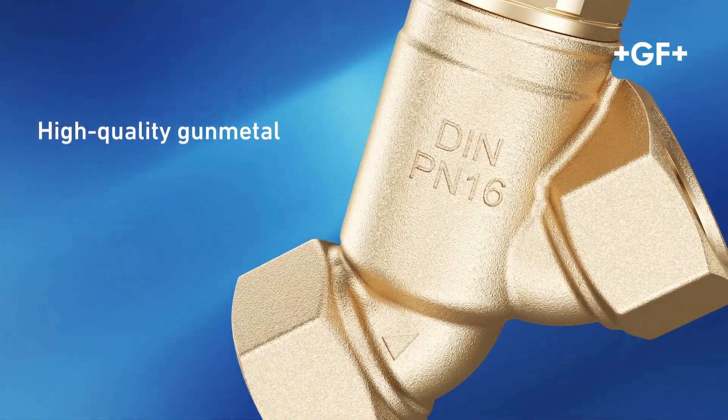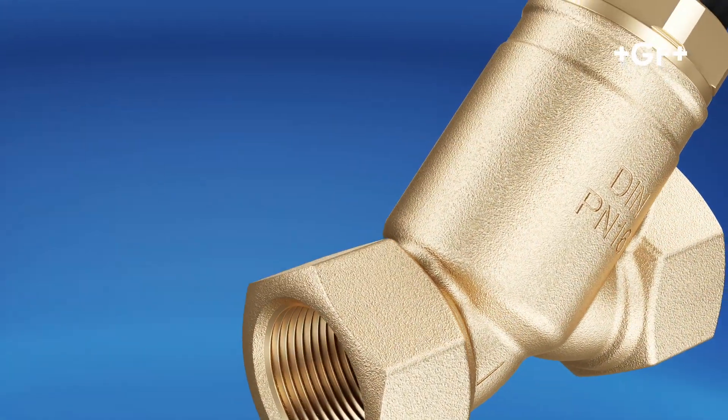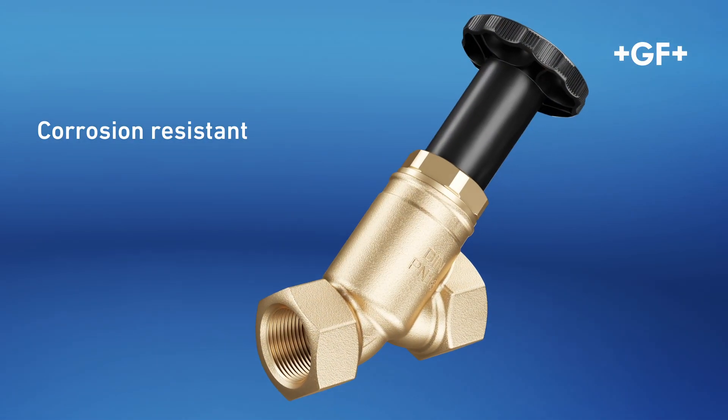The valve body consists of de-zincification resistant gun metal, and the valve rod is made of stainless steel, so both parts are corrosion resistant.